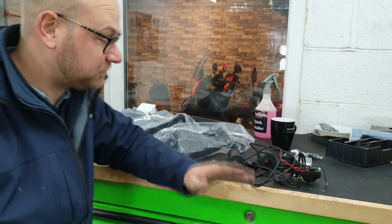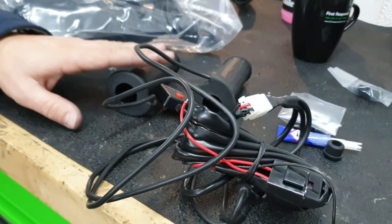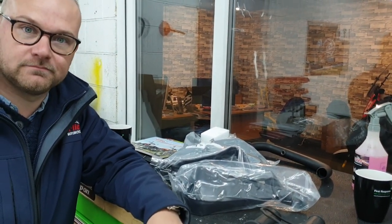There are two more accessories to fit on this bike now: heated grips and the handguards. We hardwire these into the bike on a switch live, so there's no chance that you can leave them on by accident. Let's get to it.